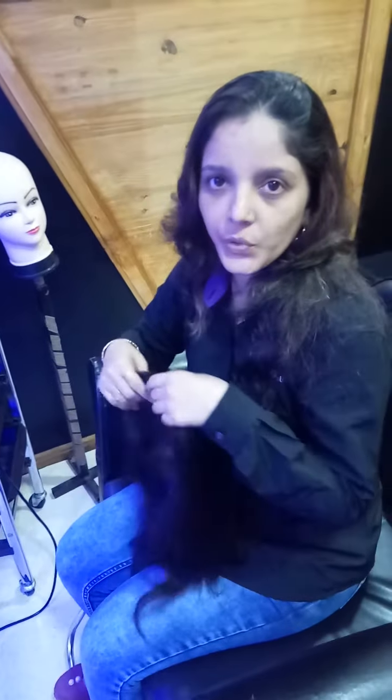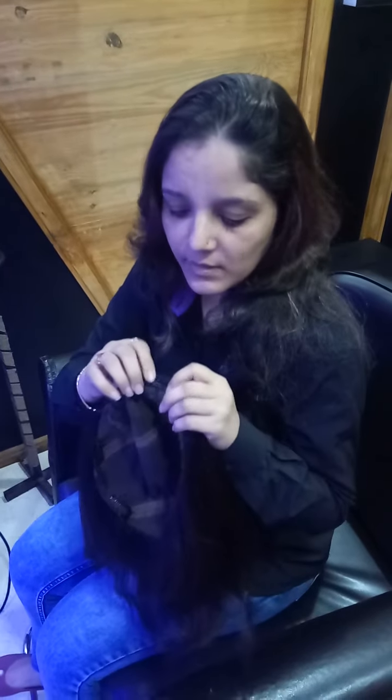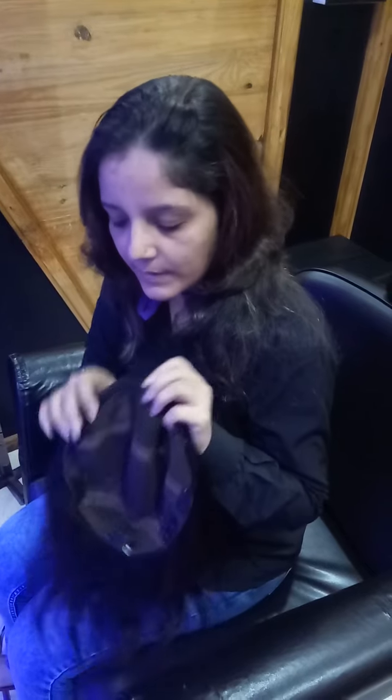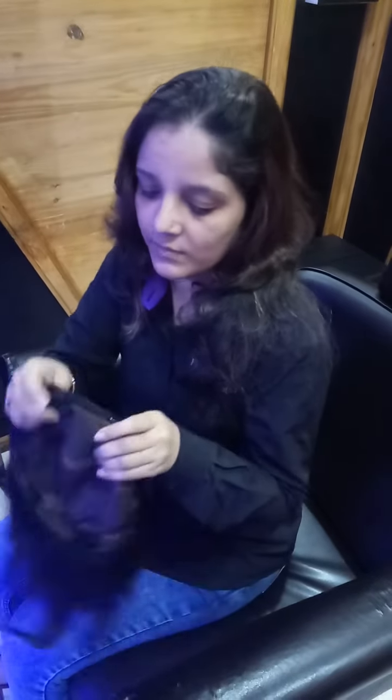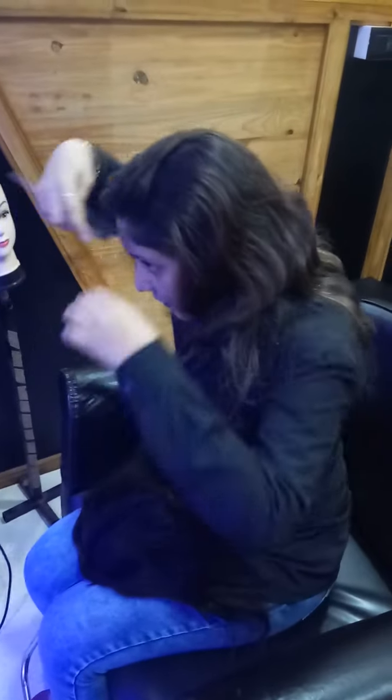Hello friends, today I will show you how to wear this clip-on hair extension easily. You just pull the clips like this, open all the clips in the extension, and you can wear it easily. Now you will see how I am wearing it personally myself.